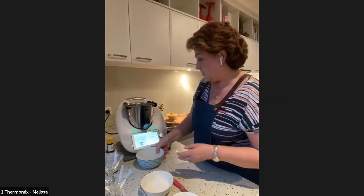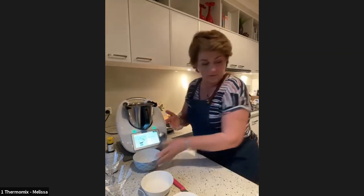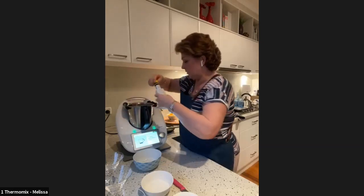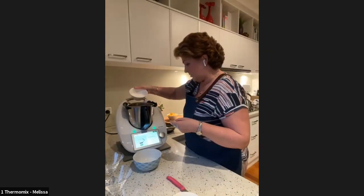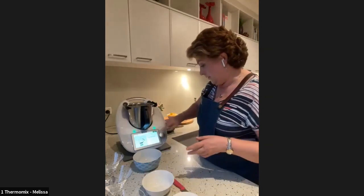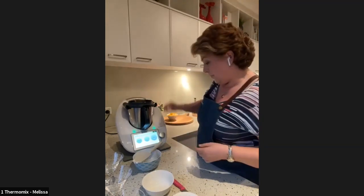Now 200 grams of ice cubes — I've got just over that, which is fine. Two to three dashes of bitters — one, two, three — and another 30 grams of caster sugar. By the way, I'm using a sugar substitute to make it sugar-free. You can also use monk fruit sugar if you prefer. Insert the measuring cup and blend for 10 seconds on speed 5.